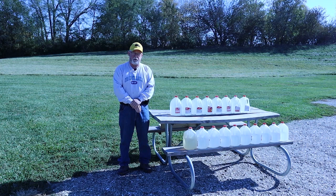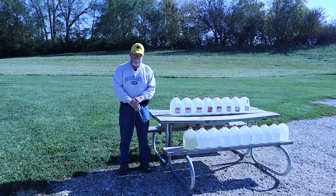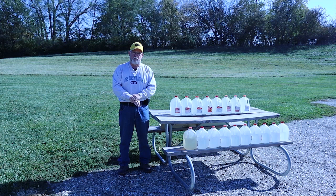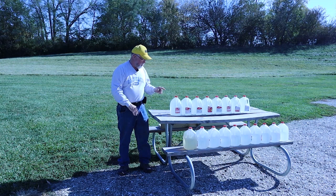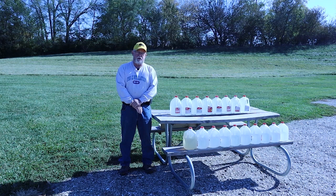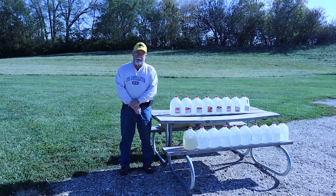Fackler suggested we use Ziploc bags, since a quart Ziploc bag full of water is about two inches thick, allowing us to gauge penetration every two inches. But it was hard to keep Ziploc bags closed and hard to line them up in a rack. So I eventually went to one-gallon milk jugs — when you fill them in the lower portion, they're six inches almost exactly from front to back. Unbeknownst to me, he had another guy on the East Coast also playing with water using Ziplocs, who then went to half-gallon paper milk cartons.